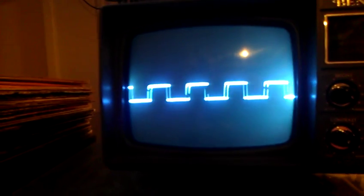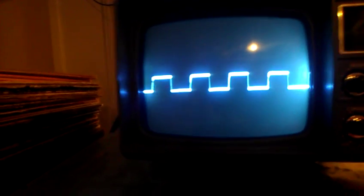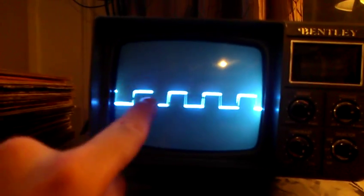I could hook it up backwards and you could see it negative — it would actually just go below the center line. See, now it's on the bottom side of the screen — that's because it's negative. It's pulling the electrons down, is all it's doing. I hope you like it.